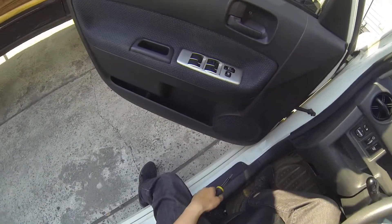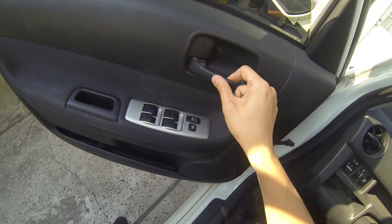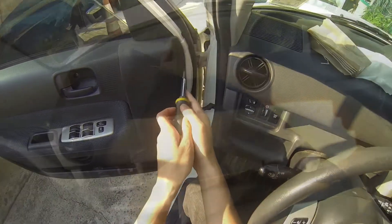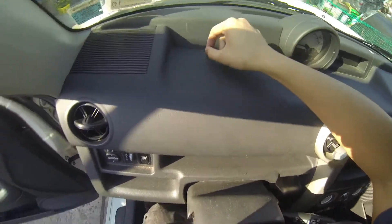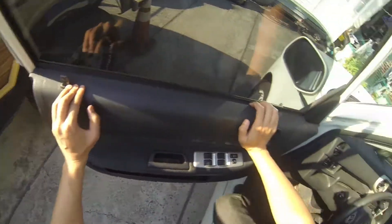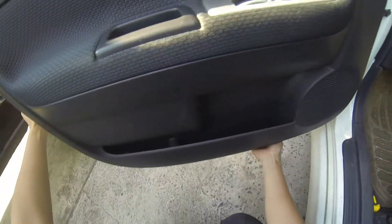What we'll need to do is remove three screws: one here by the door, one in here, and a little plastic one here. Now that these two screws and this plastic clip are out, we're just gonna slowly remove the door panel. It's held in by plastic clips so you want to start from the bottom here and gently pull.